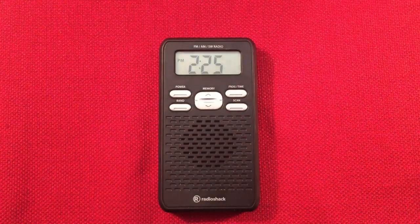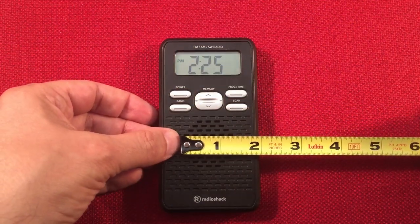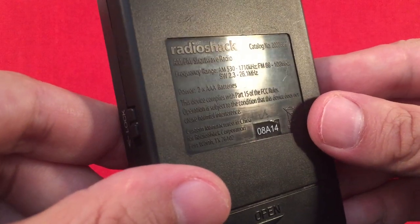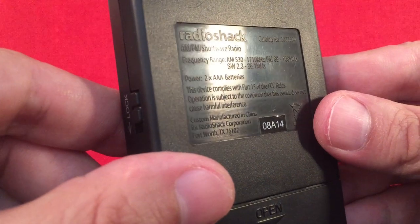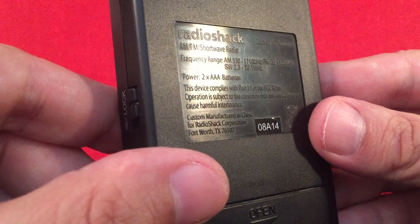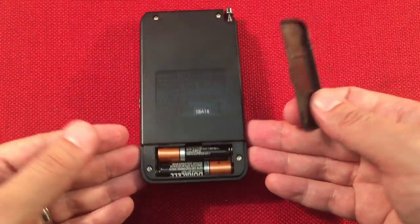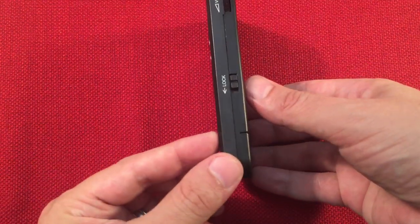We have a little speaker here. I want to say it's about an inch and a quarter. It's little, but it actually sounds pretty decent, believe it or not. Radio Shack emblem on the back. The frequency range: AM is 530 to 1710, FM 88 to 108, and shortwave is 2.3 to 26.1 — probably divided into bands, so no continuous coverage. Runs on two AAA batteries. I kind of wish the batteries were bigger, but they went with a slim design.